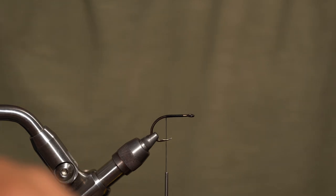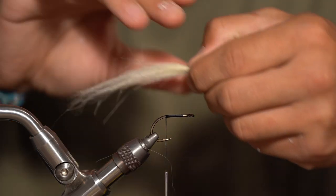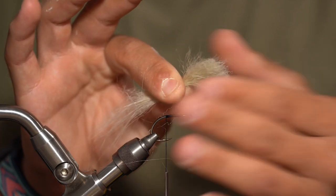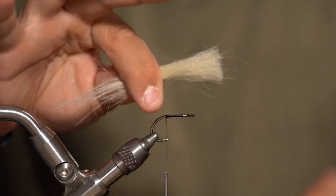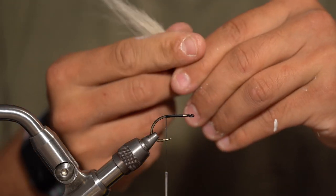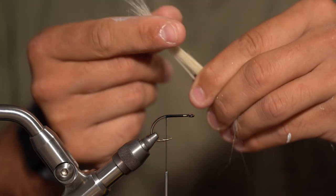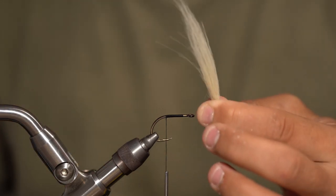Next thing going on the shank is going to be craft fur — this is going to be our tail material. Cut a good little piece out the back. You can be pretty generous on this, maybe the size of half a pencil if you spin it tight. We're going to take our fingers and pull out all the under fur, pinching about an inch to an inch and a half up. Then we're going to make our desired shape by pulling out these long fibers and stacking them alongside. This takes a little bit of getting used to, but once you do it a couple times you can manipulate the material exactly how you want it.